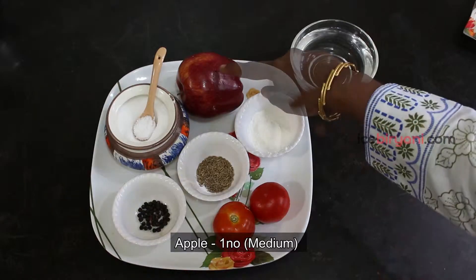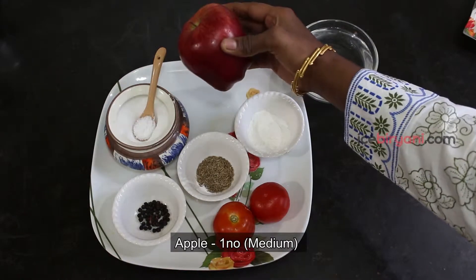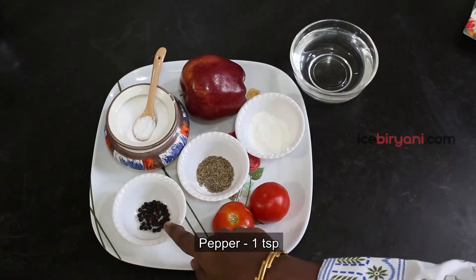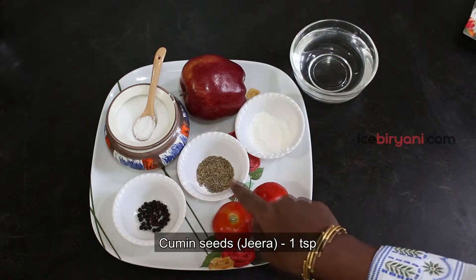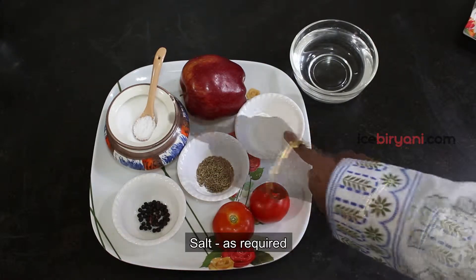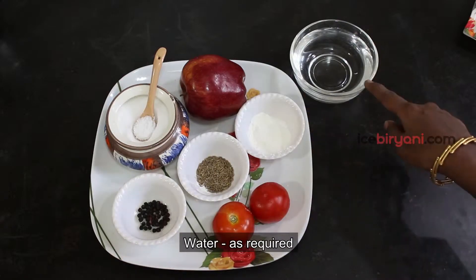We are going to use a medium-sized apple, 1 teaspoon of milah, 1 teaspoon of jeera, 1 teaspoon of corn flour, and 1 tablespoon of corn flour.